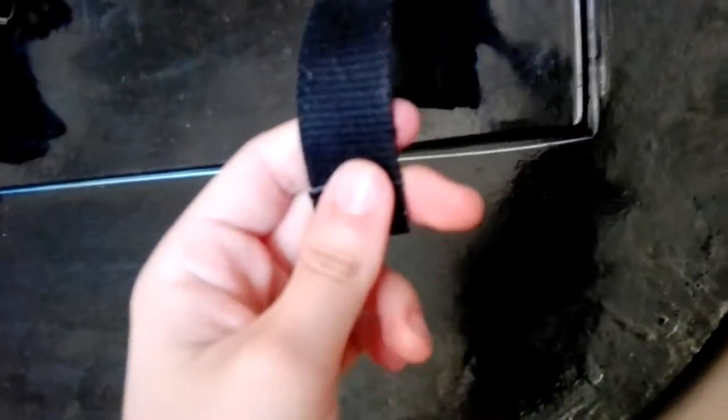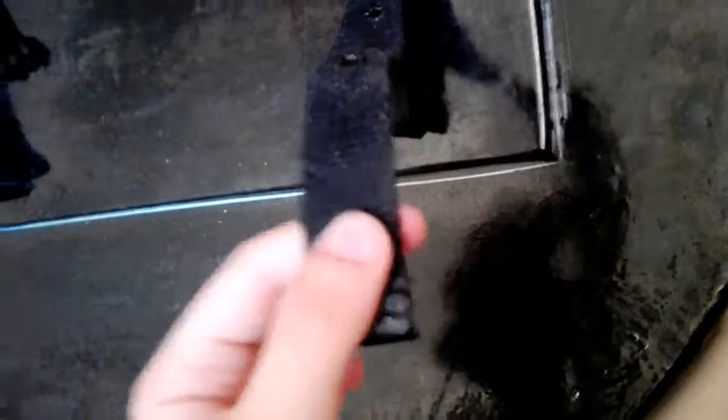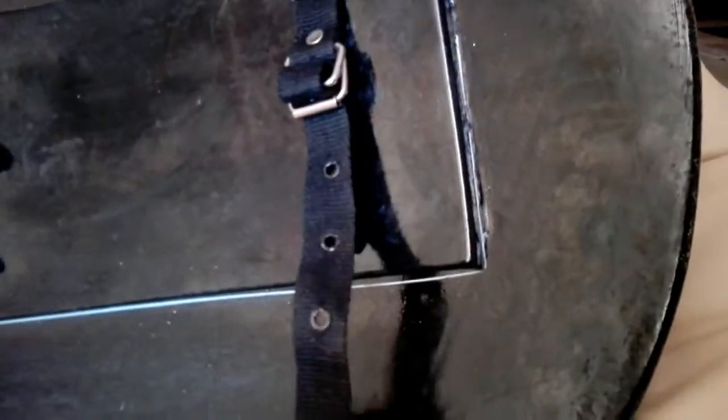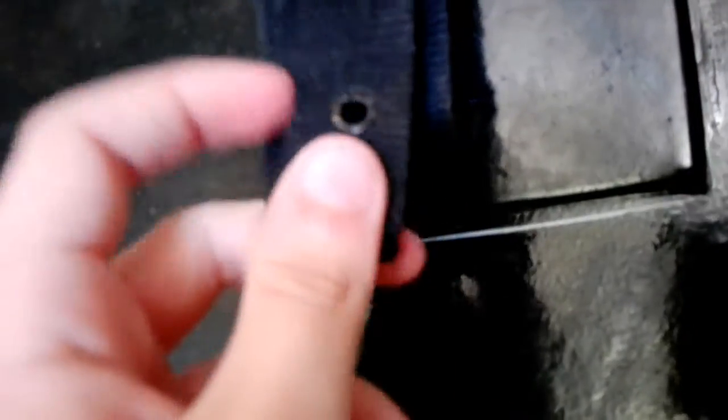If you look at the description, it says that the straps are made out of leather. I've seen other shields from Epic Armory with leather straps, but this one isn't leather — it's some kind of canvas, which pisses me off a little bit. Why say that it's leather if it's not leather?